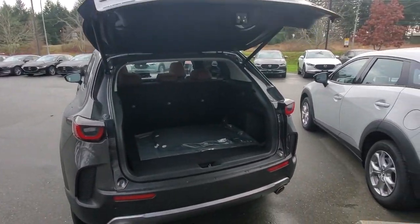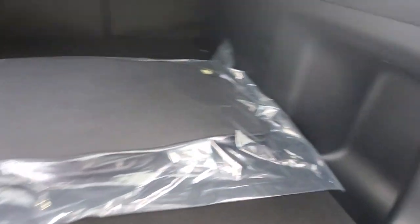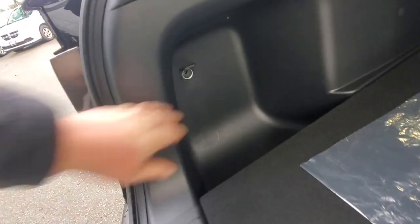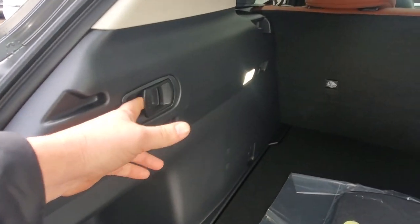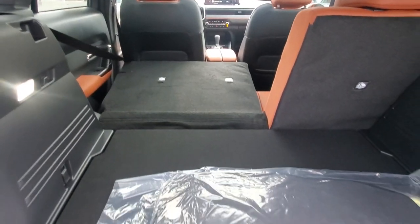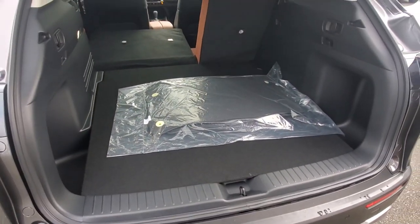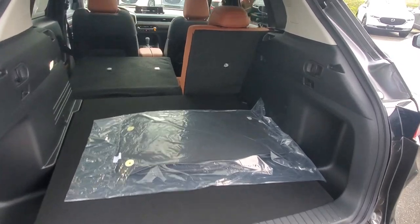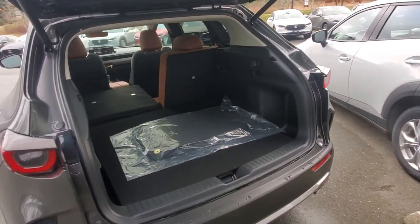Open up the back and check out all the great cargo space. There's storage on both sides, a power source to plug something in, and quick-release levers for the rear seats — pull the lever and the seat pops down. You can fit long items in there. Great for groceries and all sorts of stuff.